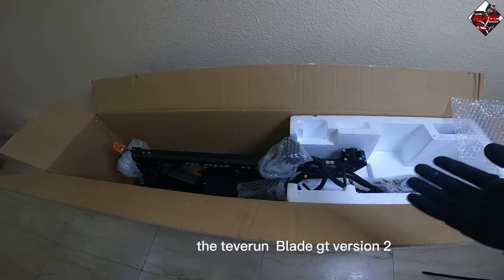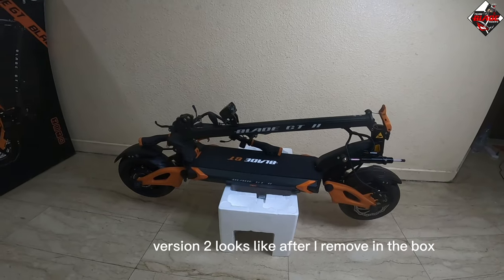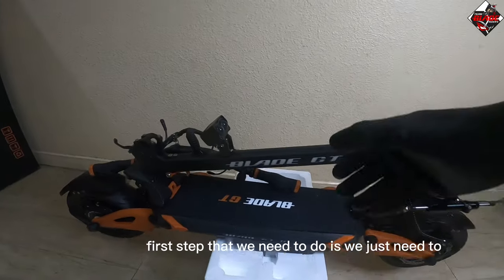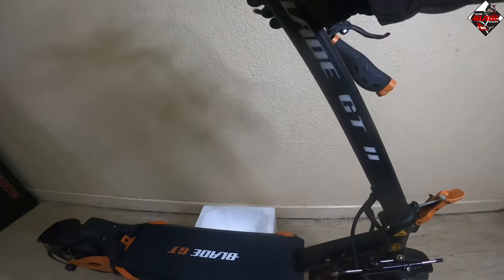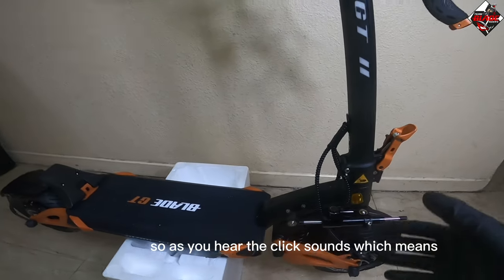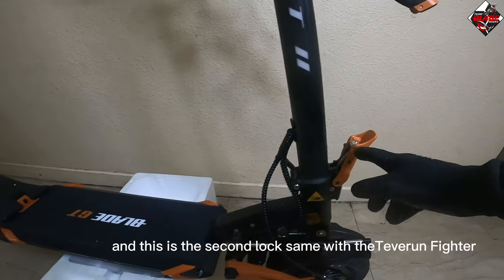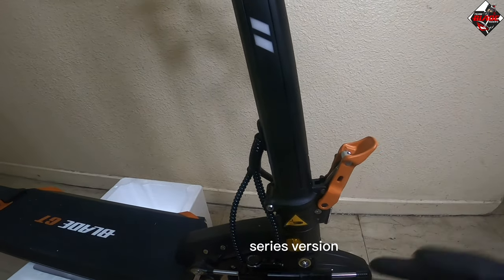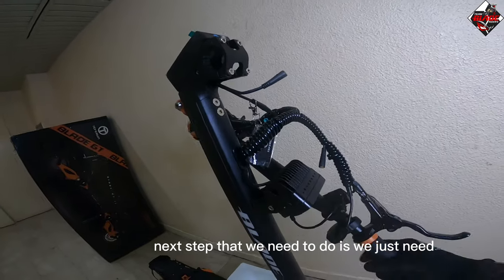This is the Blade GT Version 2 after removing it from the box. The first step is to place the stem pole — once you hear the click sound, the stem pole is locked. This second lock works the same as the Teberon Fighter Series version.